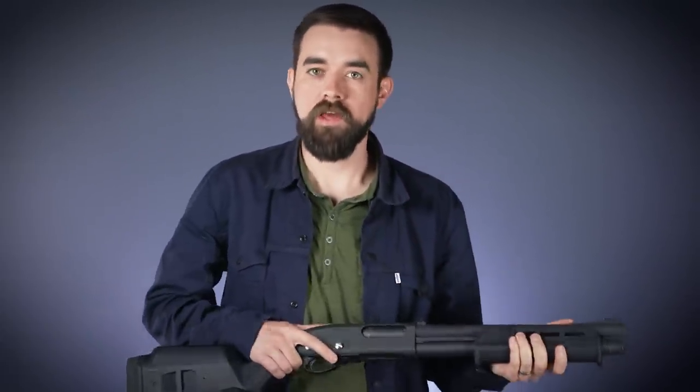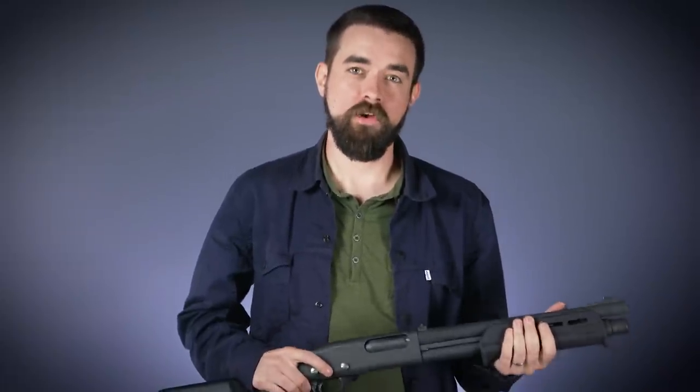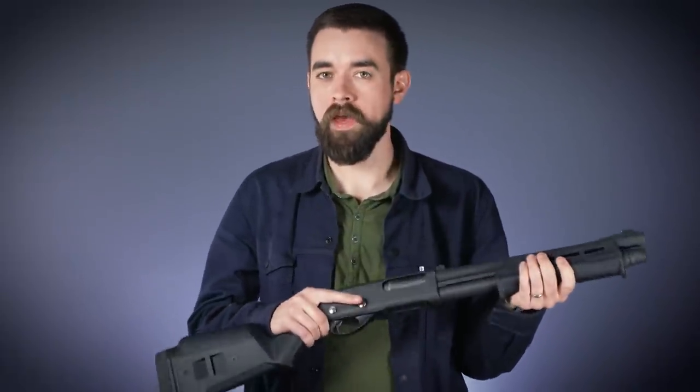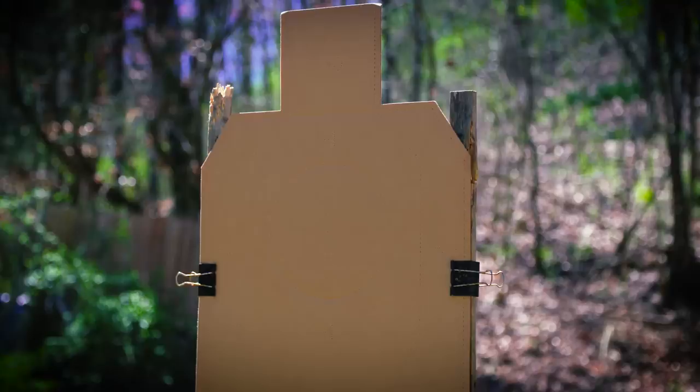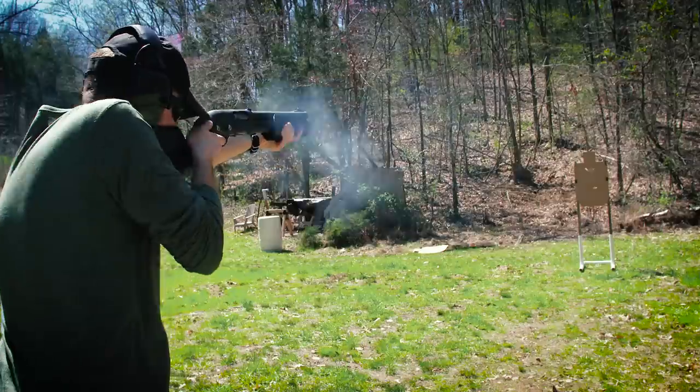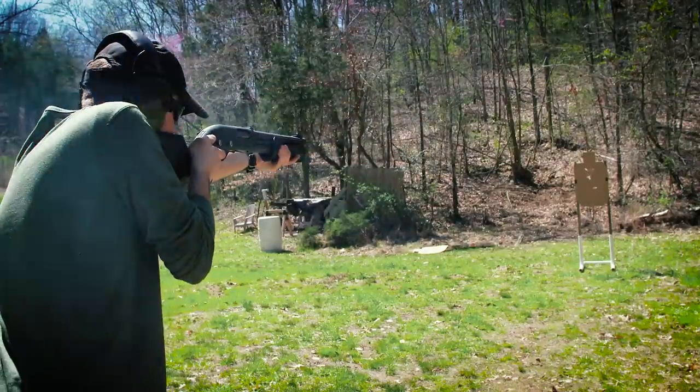If you want to know more about how the NFA process works, I'll put a link in the video description. But I think the more pressing question for most of you is whether the short-barreled shotgun is worth paying the extra $200. I really like the way the gun balances versus a more typical 18-inch barrel — it's not really drastic, but it is noticeable — and it doesn't sacrifice much in terms of shot spread. I can easily keep all the pellets inside a vital zone at 15 yards with Federal Flight Control double-ought buckshot.